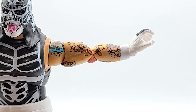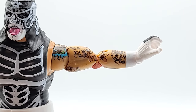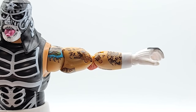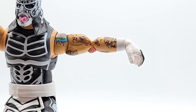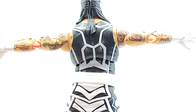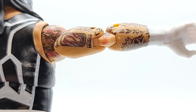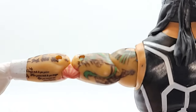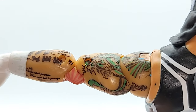Both hands have a vertical wrist hinge — doesn't get up very high, so you're not quite getting a repulsar blast. Come hold my hand. Kiss the ring, peasant. They even got the elbow tattoos right. Let's look at these tattoos for a second — that is amazing.